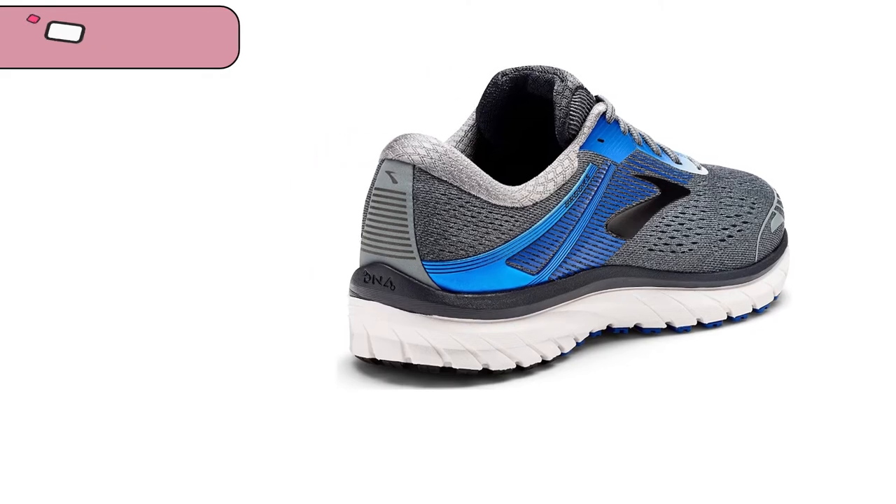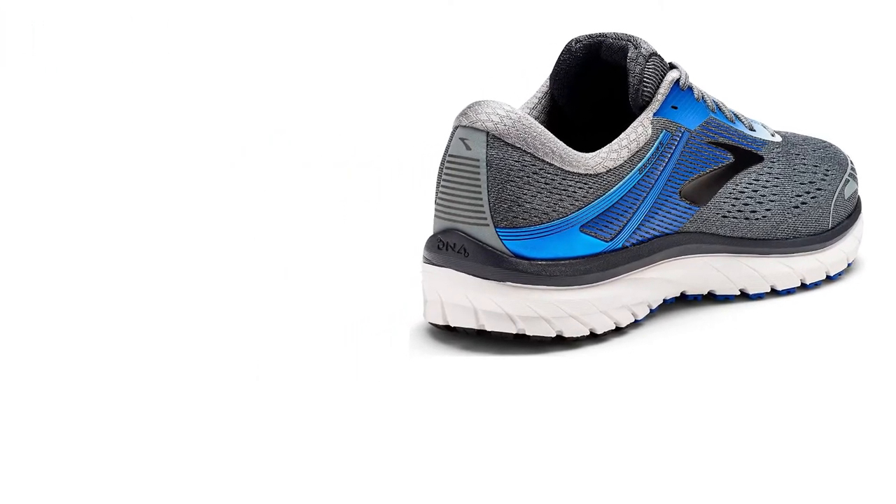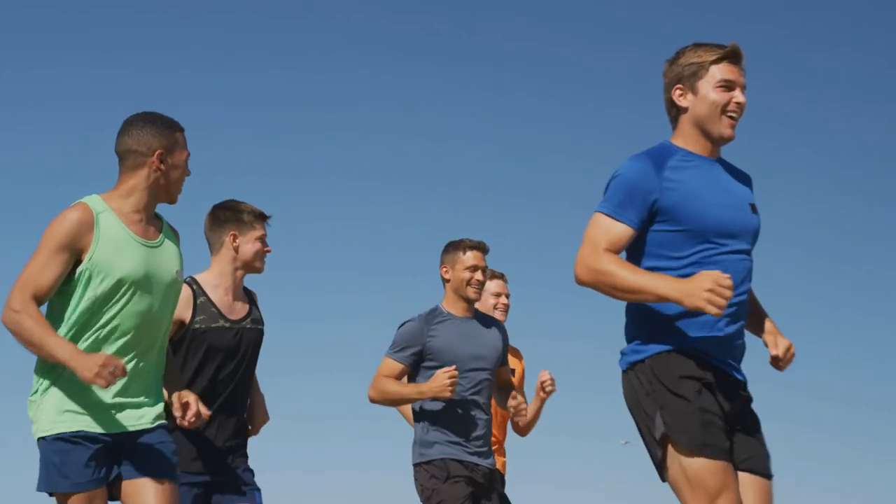These shoes feature a nylon fabric which is able to absorb any excess moisture while keeping the shoe lightweight and airy enough for your feet to breathe.